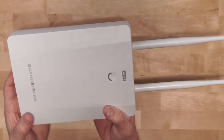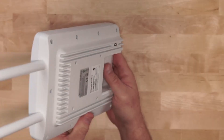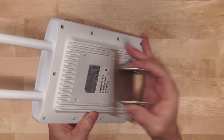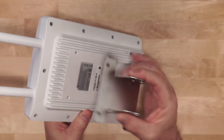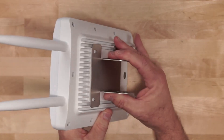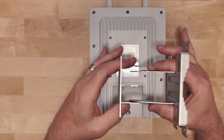Here's the entire unit assembled. Now let's look at how the mounting bracket attaches. The first part of the mounting bracket attaches using four holes on the device, and once attached the device will be able to swivel up and down on the other mounting bracket. Are you using any outdoor gear at the present time? Let me know down in the comments.